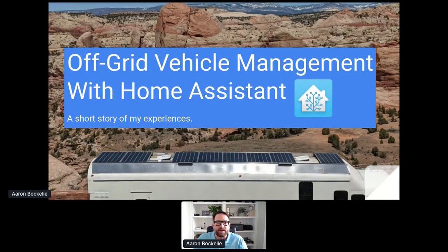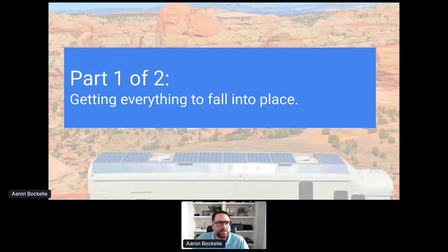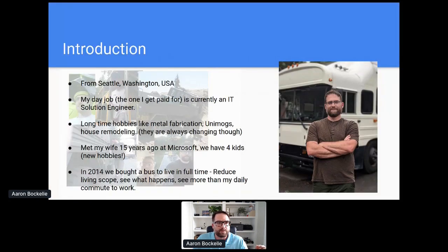Hi, my name is Aaron, and I'm going to talk about a short story of my experiences putting Home Assistant inside of our off-grid vehicle. That's my presentation today. This is split into two pieces: the first part is putting everything into place, and the second is actually implementing Home Assistant. There's a bit of a story to show where this starts, because I literally had to build this home from nothing at all — it used to be a school bus.